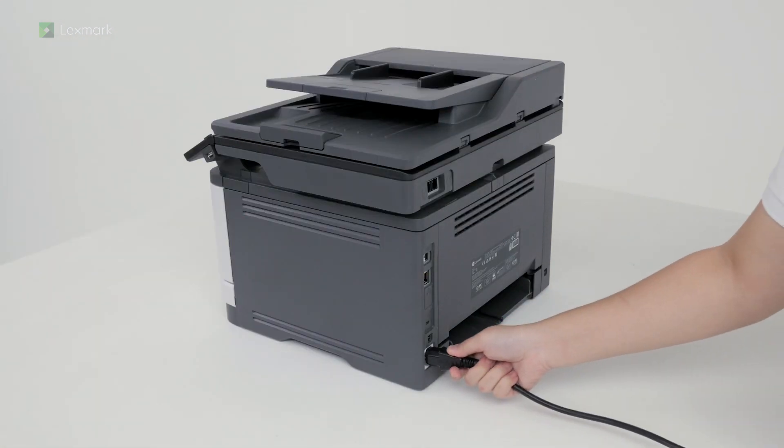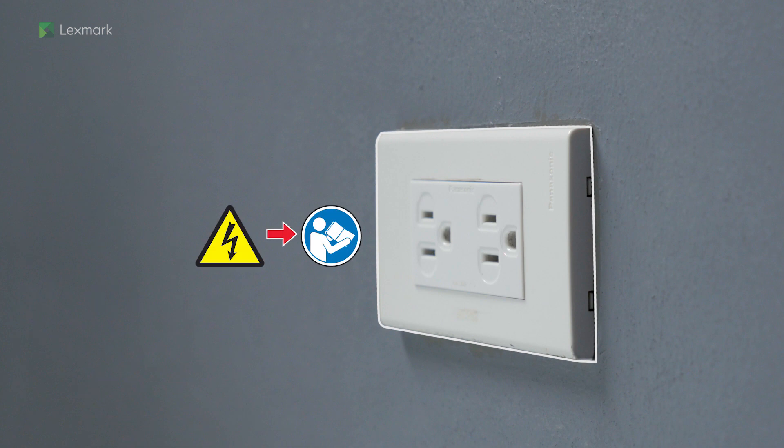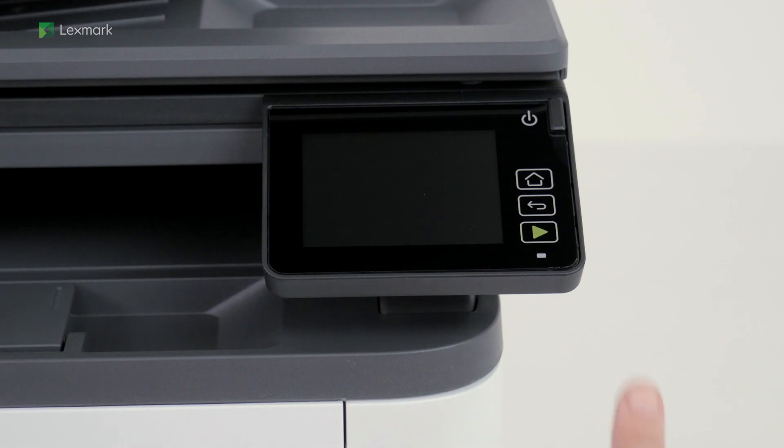Connect one end of the power cord to the printer. To avoid the risk of electrical shock, connect the other end of the power cord to an appropriately rated and properly grounded electrical outlet. Turn on the printer.